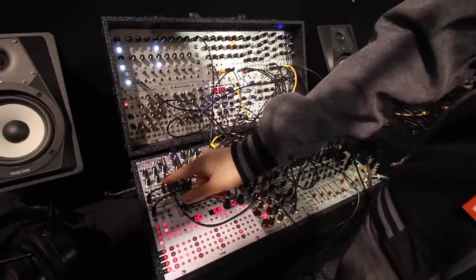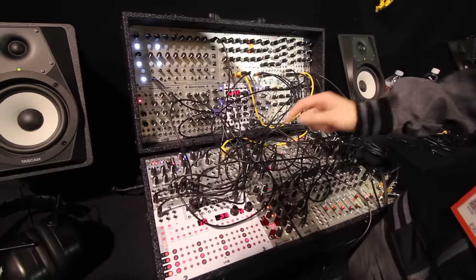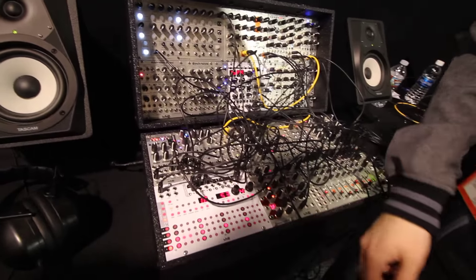The latest stuff is like our arpeggiator, filter, compressor, mod box, and the trigger sequencer.